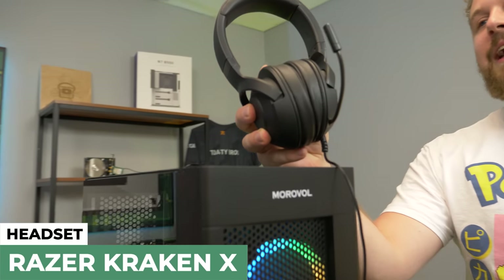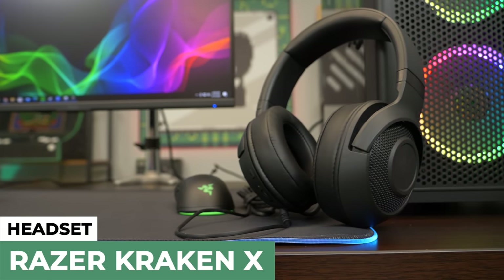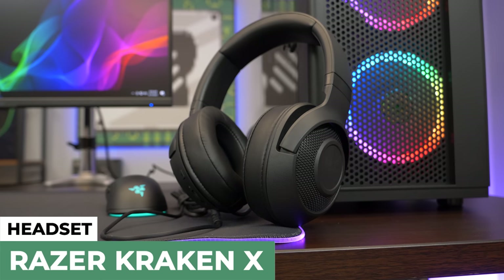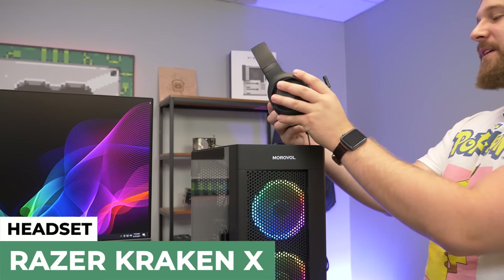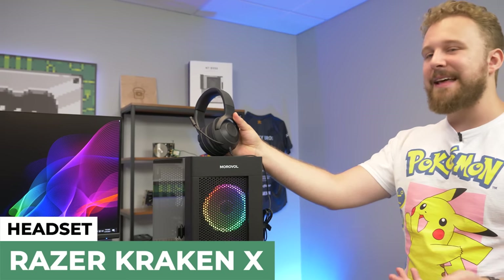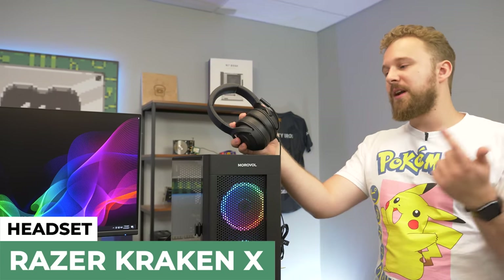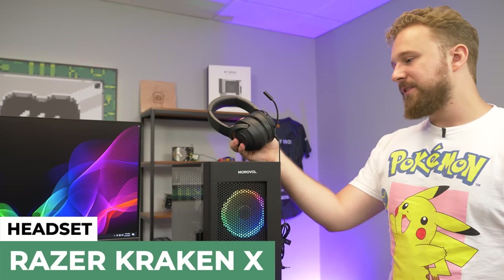Last but certainly not least, the headset. This is the Razer Kraken X — we kind of went with a mini Razer theme here. It's a pretty affordable budget headset that sounds pretty good and is pretty comfortable. We have used it before. Nice comfy ear pads, good build quality, and it's a Razer product so it works well with pretty much all their software. No RGB or anything crazy like that because it is a budget headset, but at this price point you're really just getting something that produces good audio and has a microphone so you can talk to your friends.